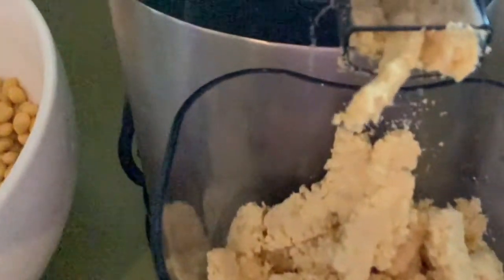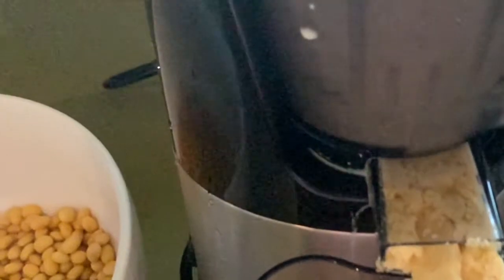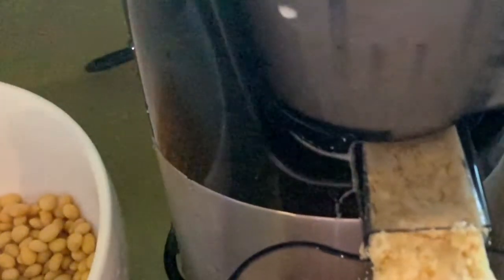Here I am doing another batch. We got around 400 ml of soya milk from the first lot going through, and from the second lot we'll get around 800 ml of soya milk.